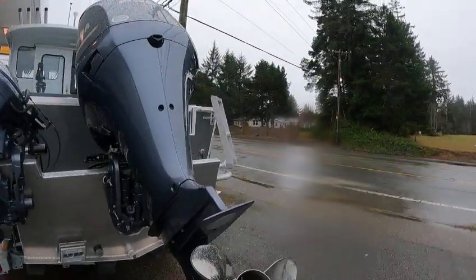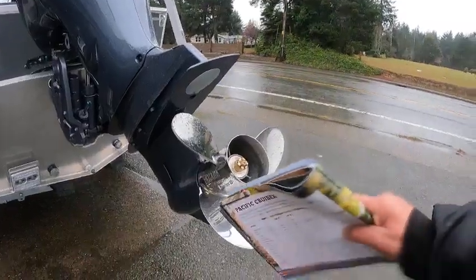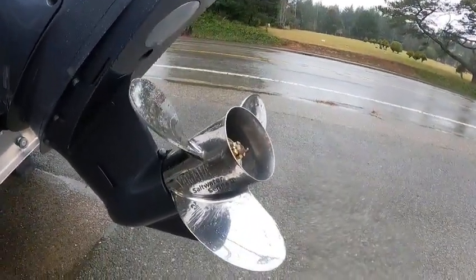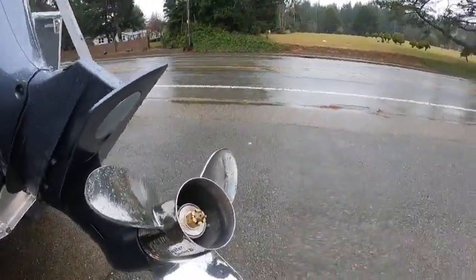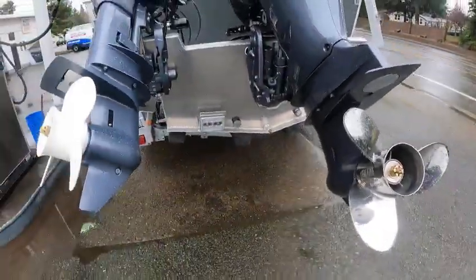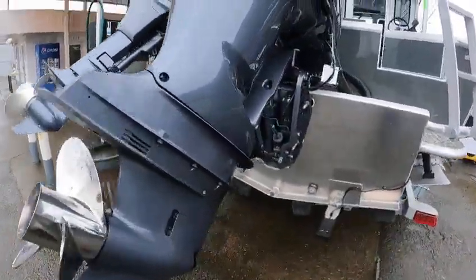On any of these bigger gear cases — the 2.6, 3.8, 4.2s — you want to run a 15 diameter by a 15 pitch. It varies on the boat, but on the diameter size: if it's 15 pitch, 15 diameter, you don't have 15 and a quarter, 15 and a half, 15 and three quarters — it's just a 15 diameter. Just so you know.